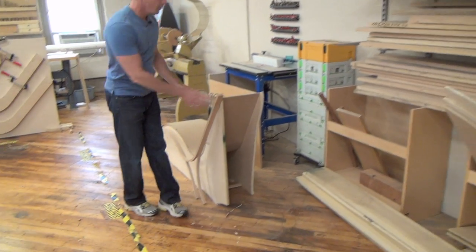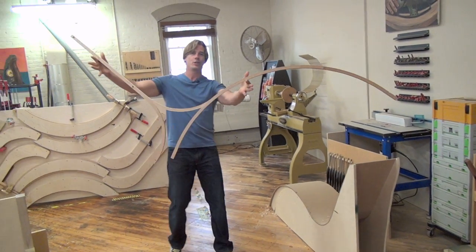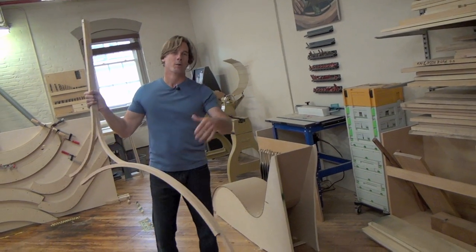Another prototype for Season 3 — it's a lounge chair. It's going to be really great. It's a bent lamination. We're going to have like 25 of these put together to make a super comfy chair.